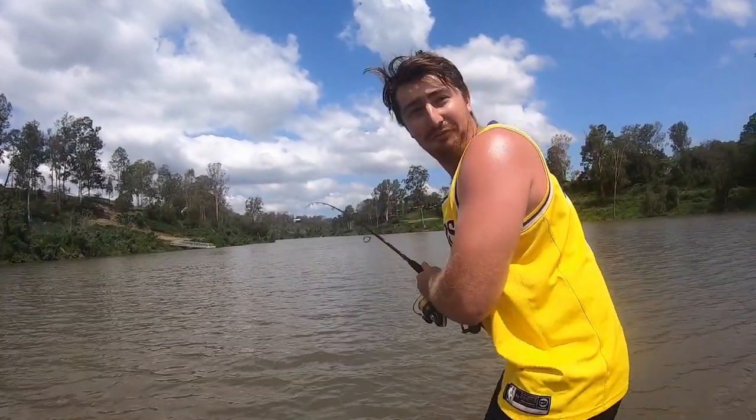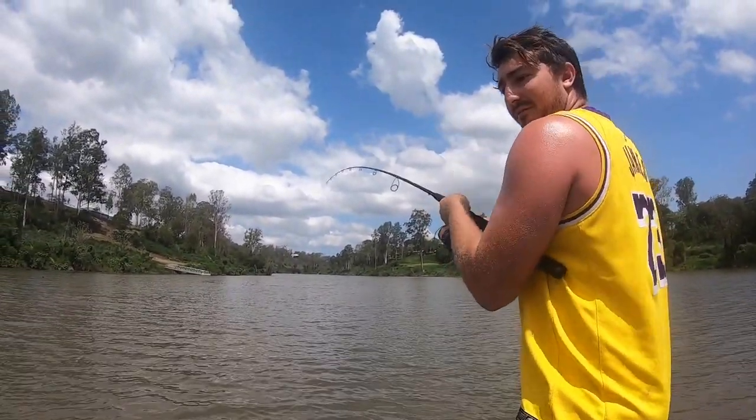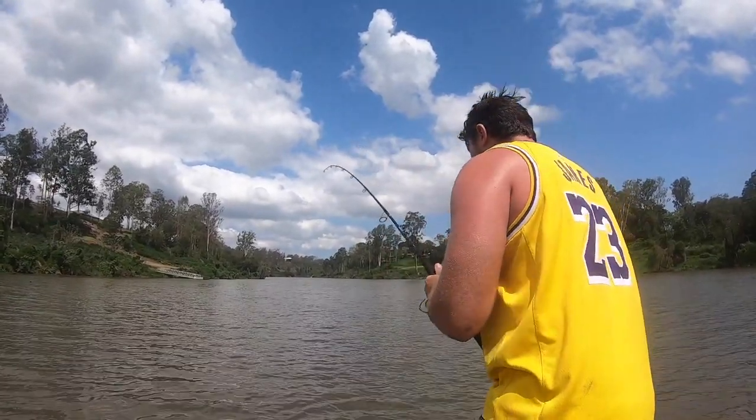Oh, it's a threadfin salmon! This is a huge threadfin salmon, man. Cut that line — this is the biggest threadfin I've ever seen jump like that. Holy shit!